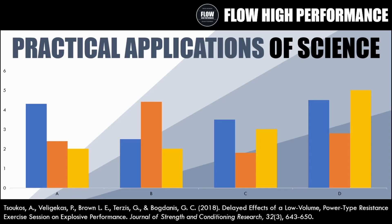Hi everyone, Peter here from Flow High Performance. In this episode of Practical Applications of Science, we'll be covering the study titled 'Delayed Effects of a Low Volume Power Type Resistance Exercise Session on Explosive Performance' from the Journal of Strength and Conditioning Research, published in 2018.